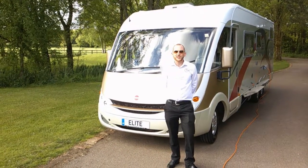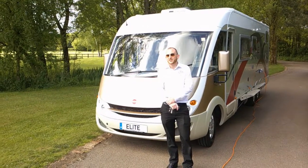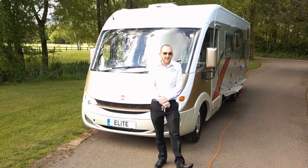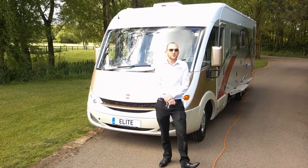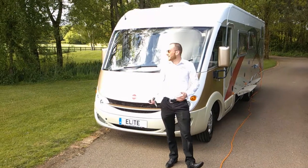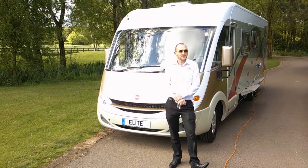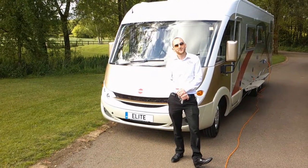Good morning, we are here in the Oxfordshire countryside. We are doing a video presentation of this Bürstner Elegance 821, 2007 model. The Elegance is the top of the Bürstner range — the 821, their flagship, A-class, tag axle, rear fixed bed with a garage. My name's Chris Vaynard, the company is Elite Motorhomes, and let's take you through this vehicle.